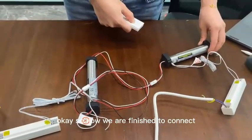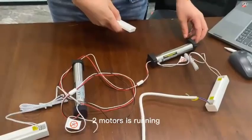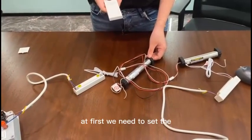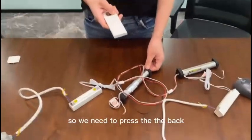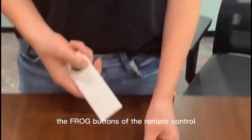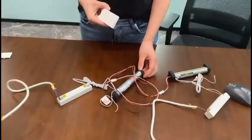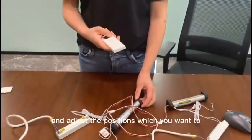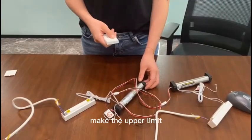Now we are finished connecting and finished with the programming. Two motors are running. Now it's time for the limit settings. First, we need to set the main motor's upper limit. Press the down button of the remote control and the motor will drag, then press the up button and adjust to the position you want to set as the upper limit.